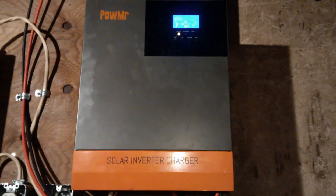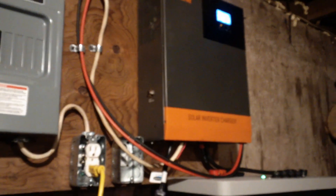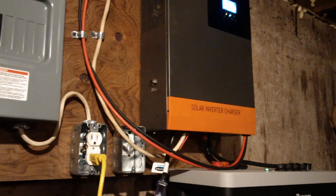The only major issue with the Power Mr. is the MPPT charge controller doesn't always search frequently enough. When voltage is low in the morning, it will lock in at say 60 volts, but as the sun comes up and panels start providing 80, 100, 120 volts, it doesn't always reset to use that extra voltage. You have to disconnect and reconnect your solar panels to trigger it to recalculate and maximize solar input.